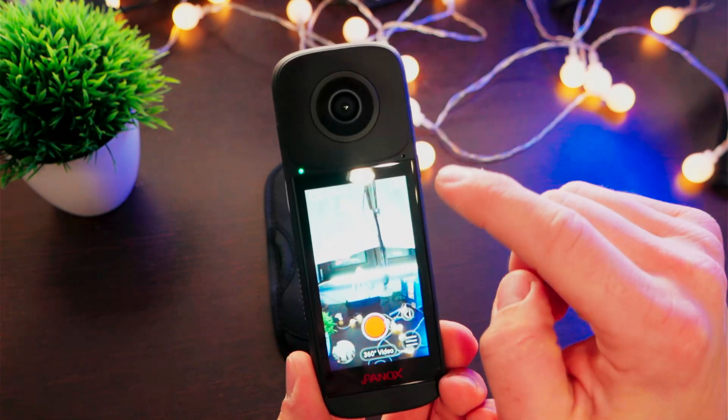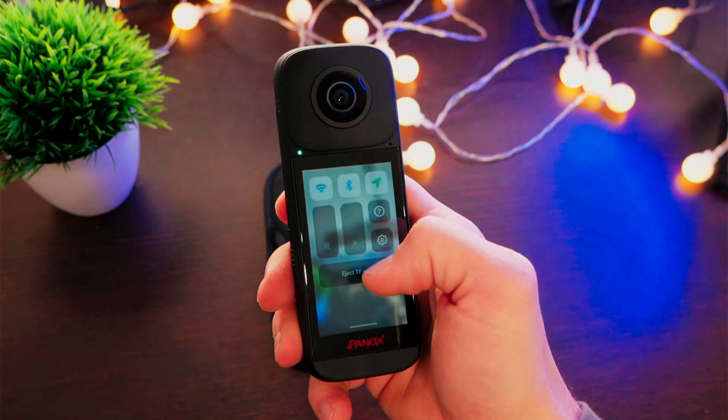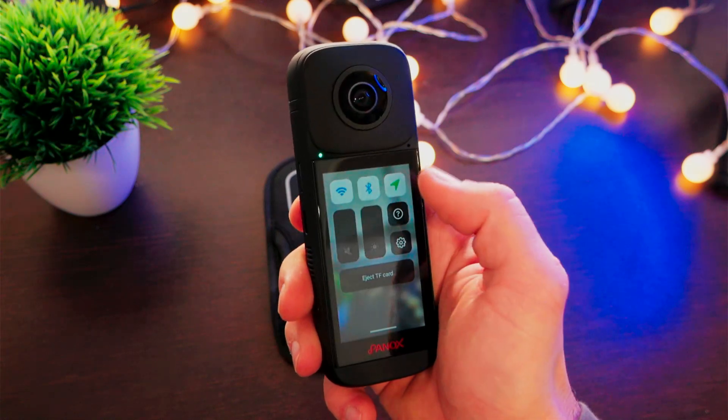This camera also has two microphones — one on the front and the other on the rear side. The system is based on Android 10. In fact, scrolling down, we have the classic window where we can enable or disable Wi-Fi, Bluetooth, and GPS.